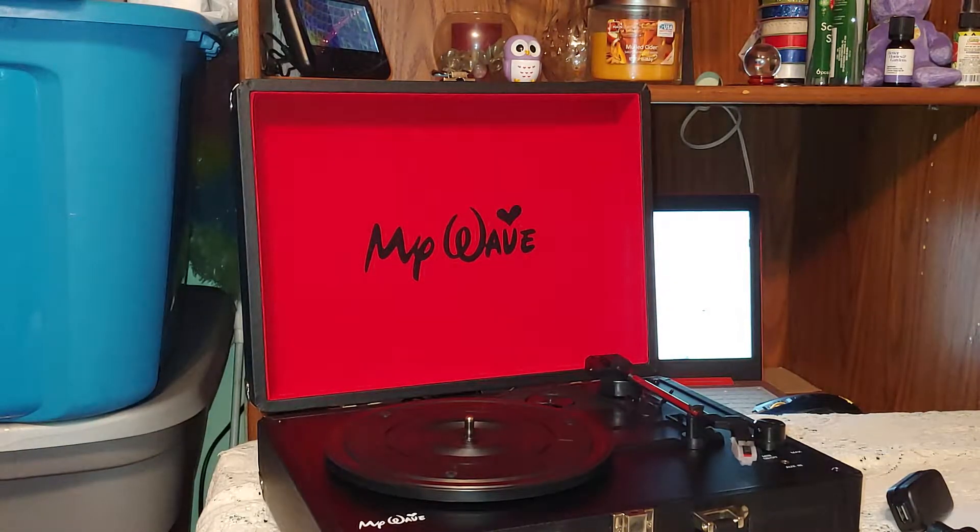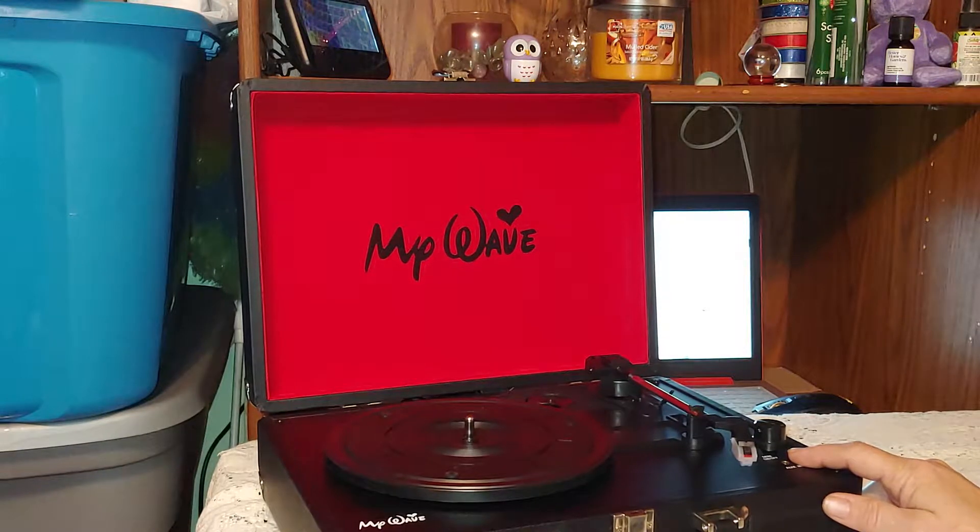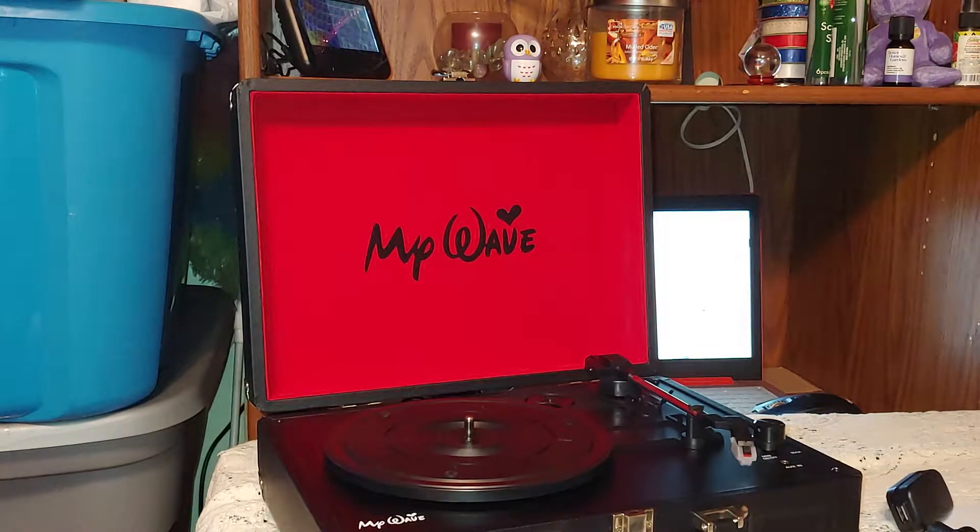The bigger albums were probably around 12 inches across or so. But this record player does something very special — if you hook the auxiliary cable up, you can run it through your computer and record the music from the album to your computer, and you can make CDs out of it.